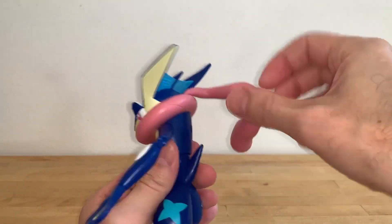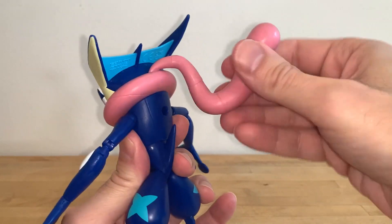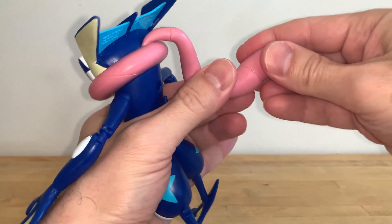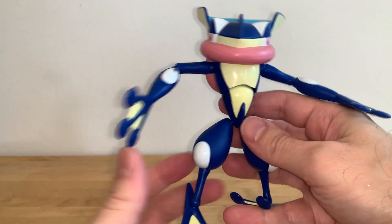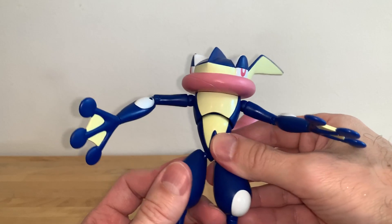He is a tad bit loose as well. Oh — this articulates too, my apologies. It articulates here in three joints — actually four joints. So that's pretty cool. Forgot to mention that. I was too bummed out by everything else going on with this figure, which is not good, guys.